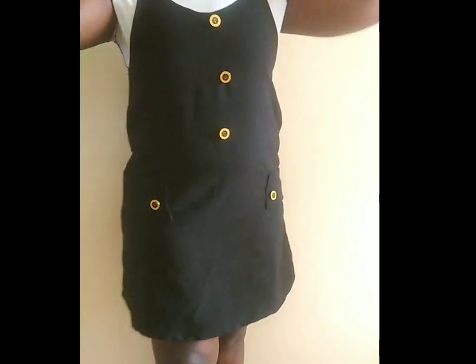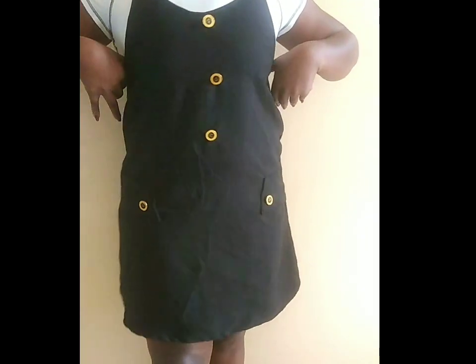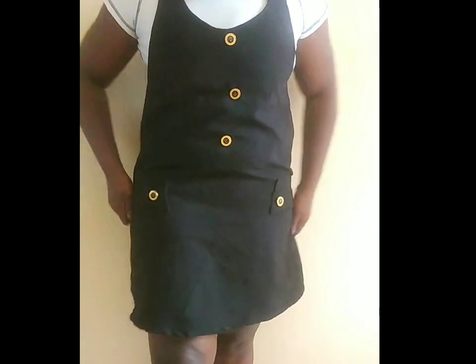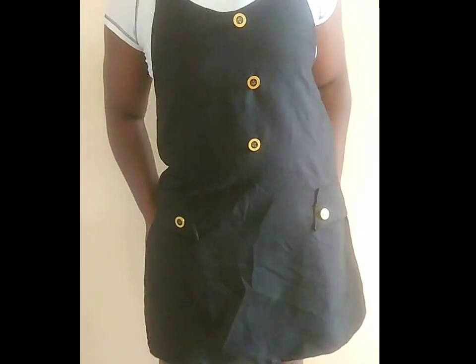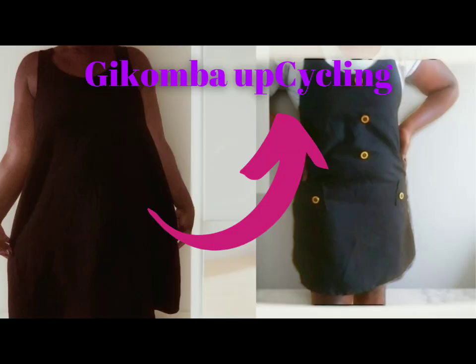Hey, look at that dress! Promile dress yangu yivivi — now look at it. I gave it some life. Thank you for watching guys. Ike kubamba. Subscribe, like, share, and comment. Look at that dress — from before and after.